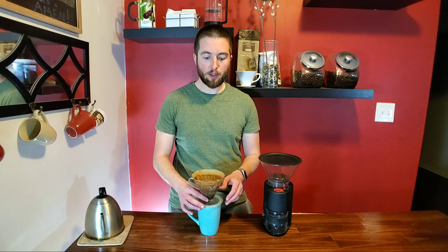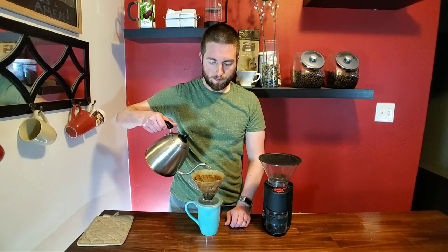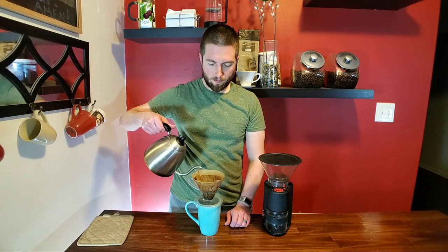We're going to continue doing that for the remainder of the pours. I keep shaking it up a little bit every time, just making sure nothing sticks to the sides and we don't have anything under-extracted because it's stuck to the paper on the side. Next 20 percent — give it a little stir.